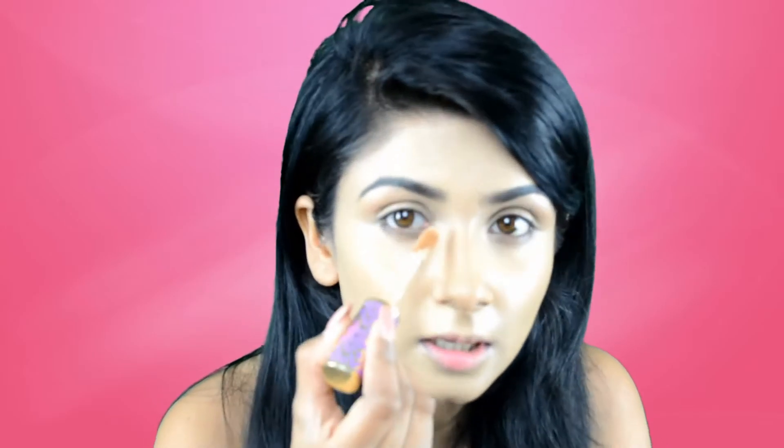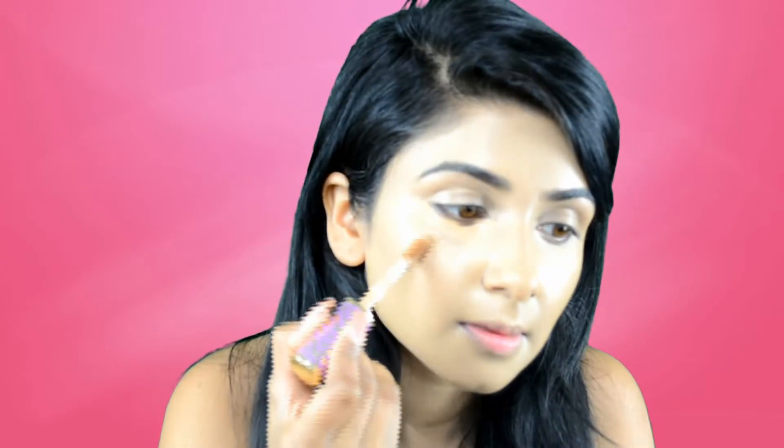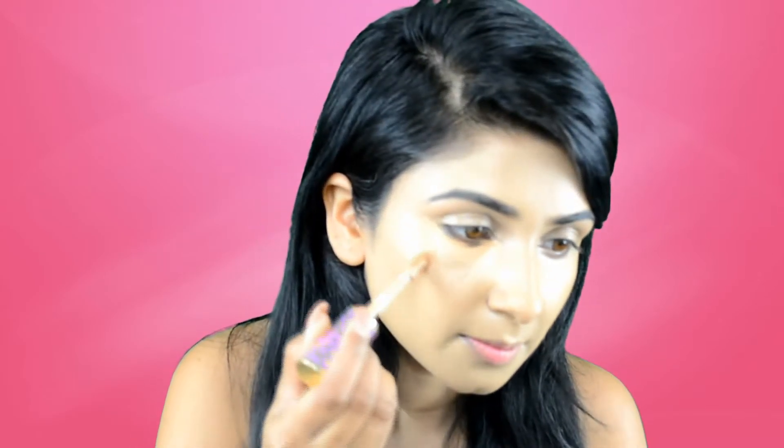For the concealer, I'm going to start with the inner corner of my eyes where I have the darkest area — my under eye. I'll put it right here and the same on the other side. I'll also put a little bit on my cupid's bow and on my nose. Then I'm again using the damp sponge to blend it all in.